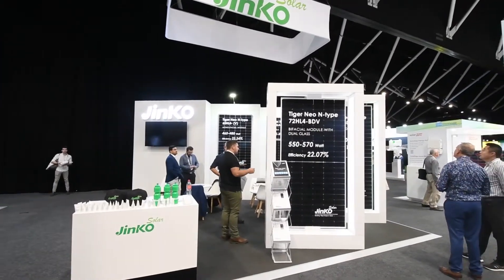Hi, I'm with Tom from Jinko and he helps look after the installers around Australia. So the first thing I wanted to ask about is you've got these 440 watt panels — what are some of the advantages of a 440 watt panel over, let's say, a 370?